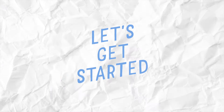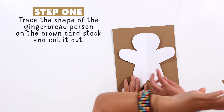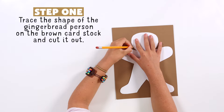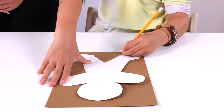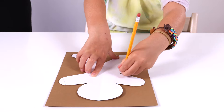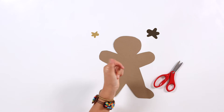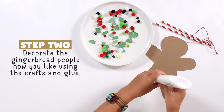And that's it. Let's get started. First, trace a gingerbread man on paper and cut it out. After that, glue decorations to decorate the gingerbread.